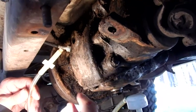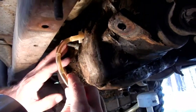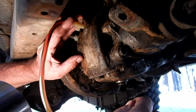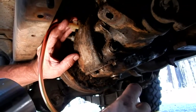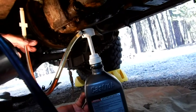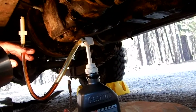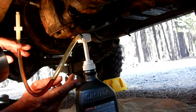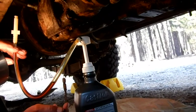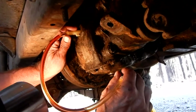We're back at the transfer case. I've got a refill of two pints in my container with my pump on it and we're going to pump it in — this takes three and a quarter pints total. We've got the first two pints in. Now we've added another pint and a quarter into the pump container, which is between half and three quarters of a quart, and we're pumping that in now.